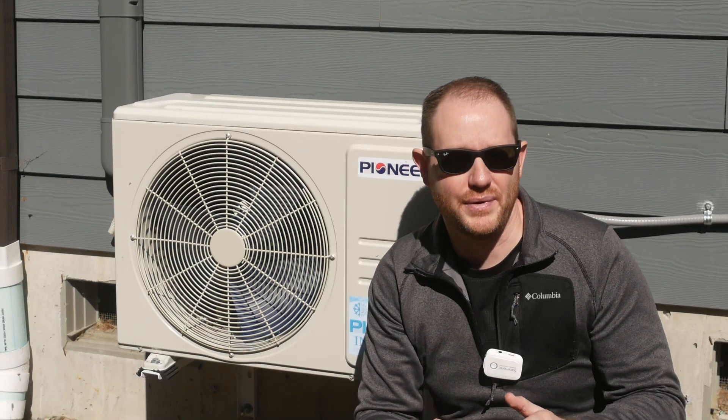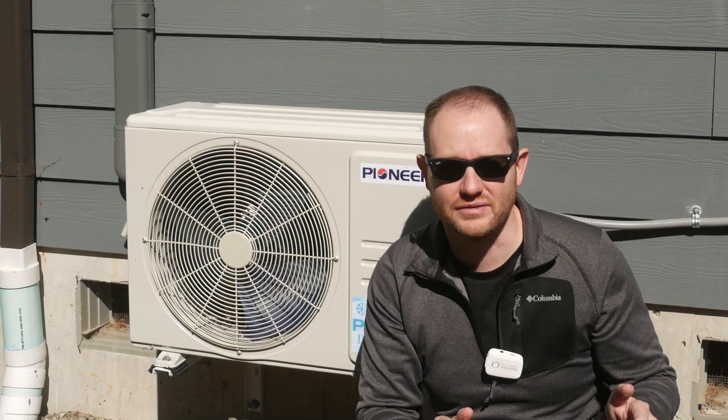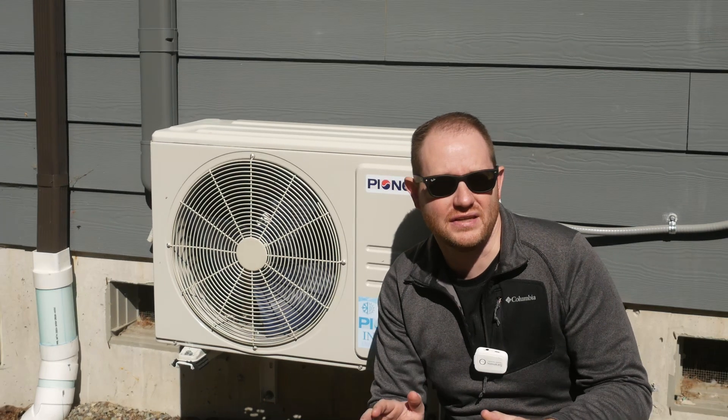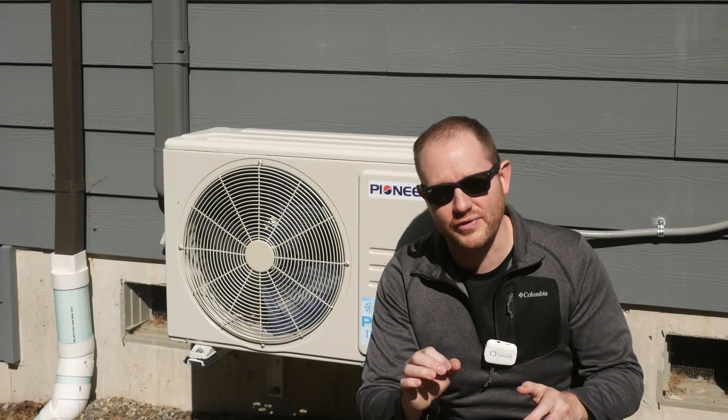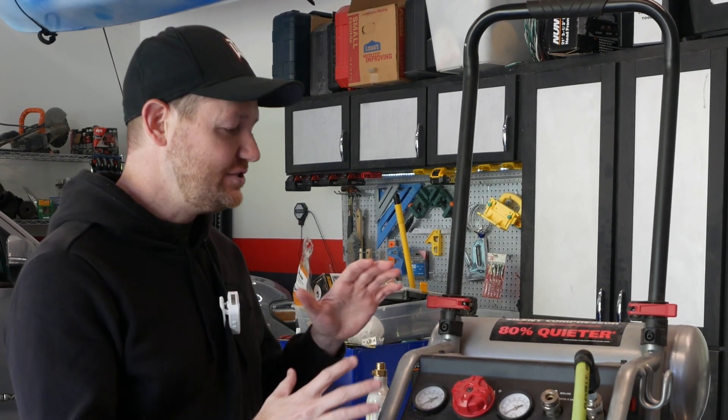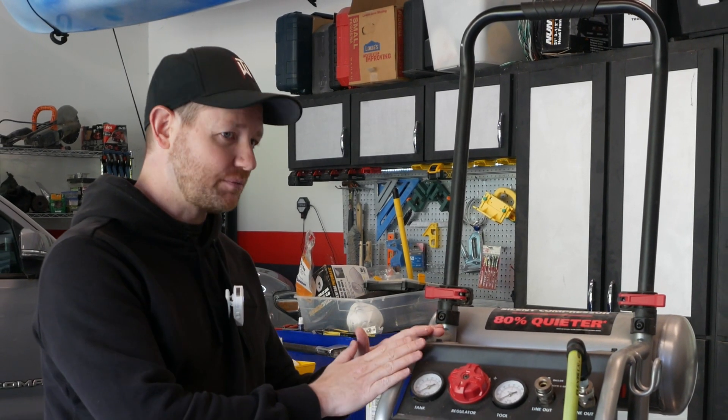Before getting into the specific types, I want to run over the basics of compressed gas refrigeration. Nobody likes the six-paragraph history section on food blogs before the actual recipe, but trust me — having a basic understanding of how these things work will make your decision regarding what type of unit to buy a whole lot easier. One of the easiest ways to demonstrate that is using an even simpler device: my air compressor here.